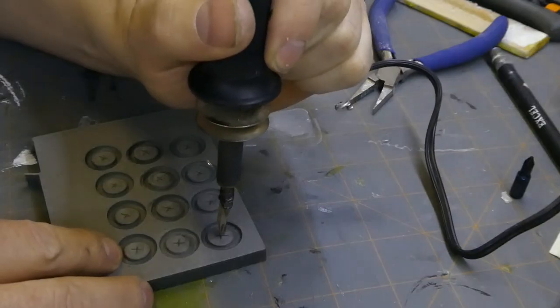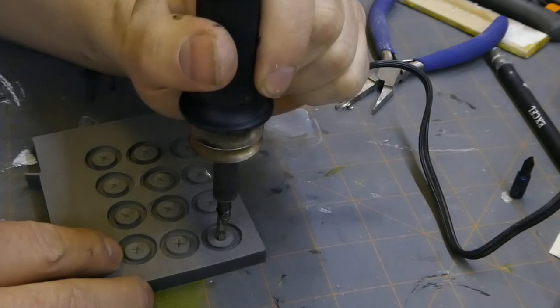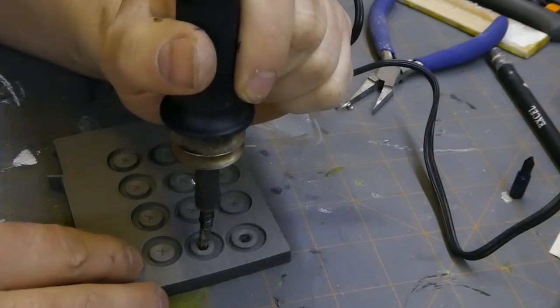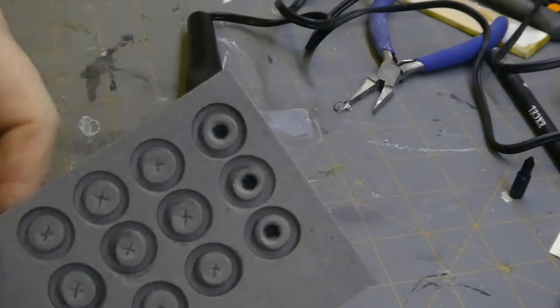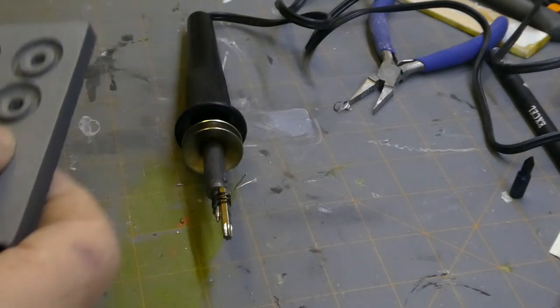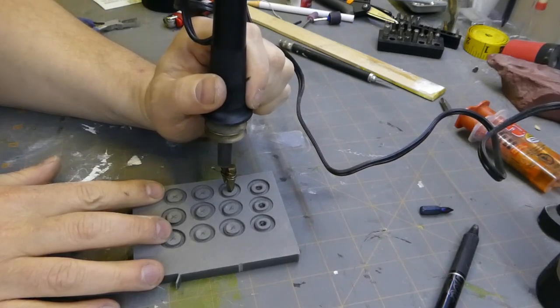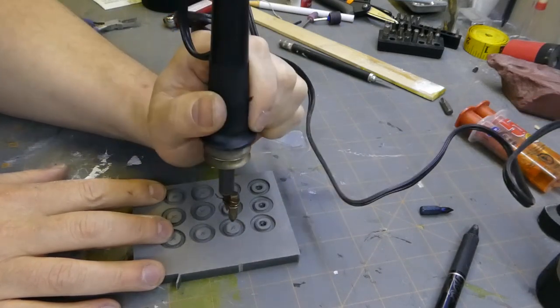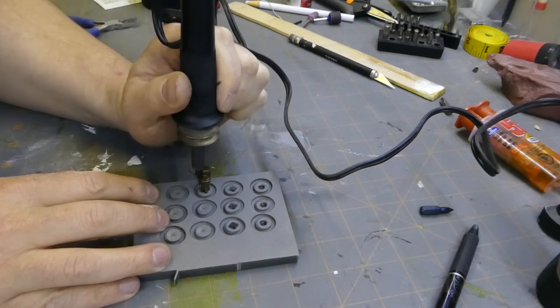Now press your bit into the foam. You're going to notice that it doesn't melt right away. I didn't let this heat up very long and it doesn't necessarily make the best hole with Torx. However, if you take your time and heat it up a little more, you'll find that it burns in quite nicely. I've taken a different bit to see what I could do, going through a few different iterations on how fast I press it in, how long I hold it there, and just practicing a little bit. You'll find that some of these work out really well.